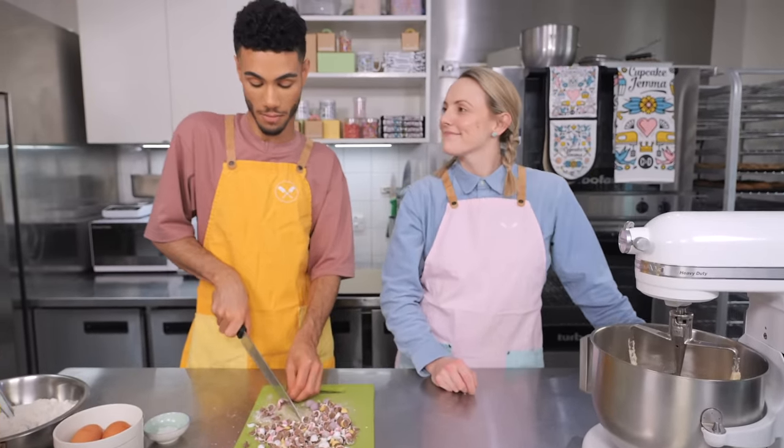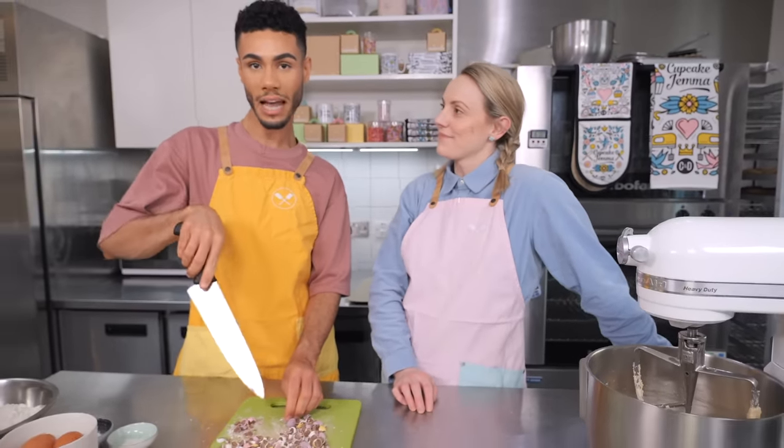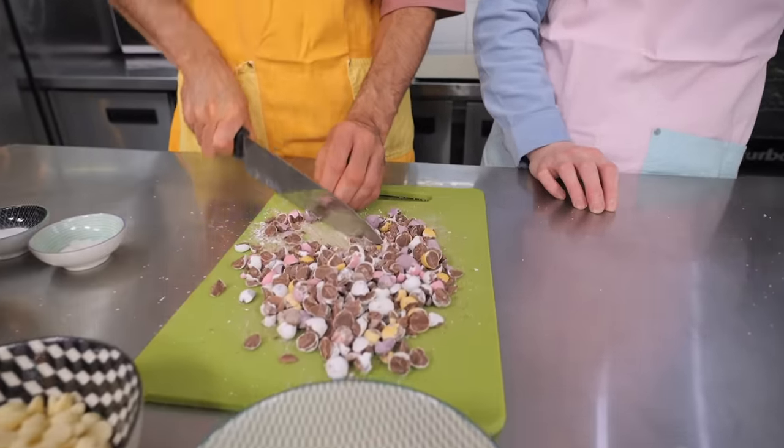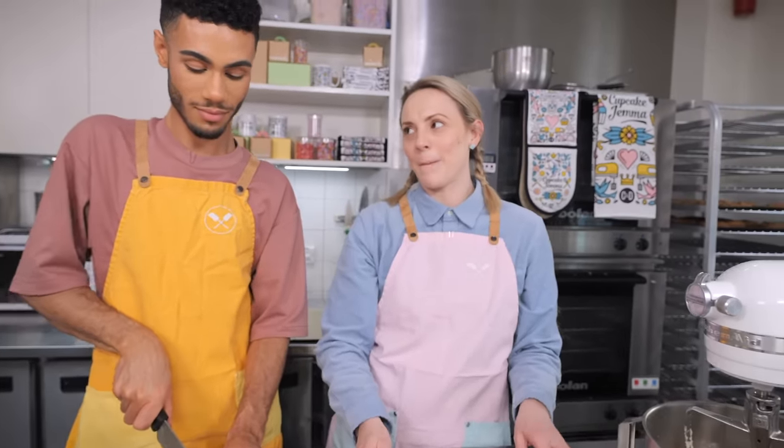Next we are going to add some mini eggs. I've got 160 grams here which I'm carefully chopping, because they have a very hard outer shell. You can't just go chop chop chop as they'll fly everywhere and you might cut your finger off, so be very careful. I'm doing these one at a time, though you could put them in a bag and bash them — it's totally up to you. There might also be slightly less than 160 grams because someone ate some.